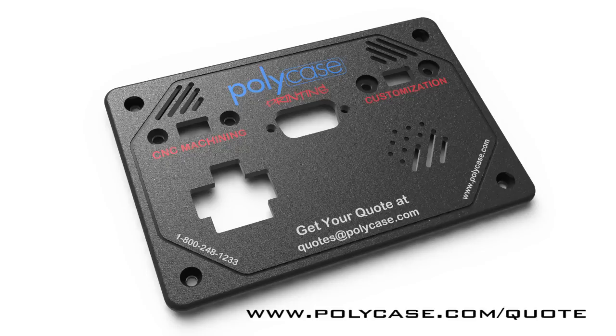It's just one more way that Polycase is your perfect fit. Visit our quick quote tab at polycase.com to generate a quote instantly for these value added services.